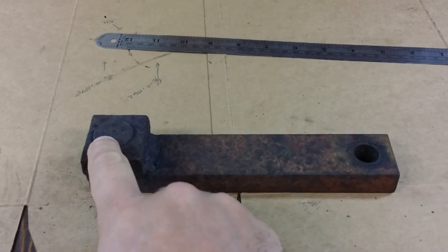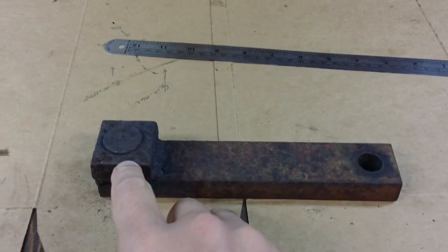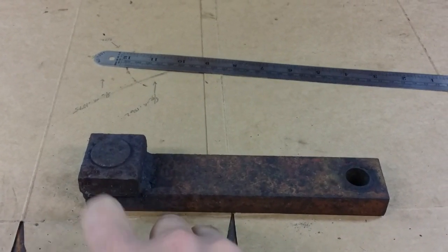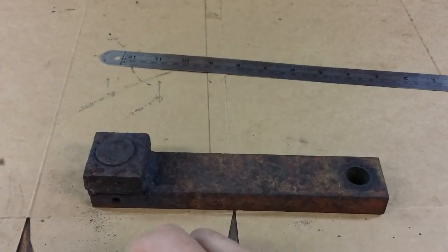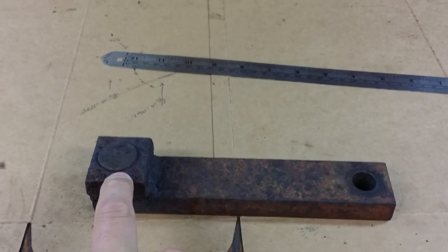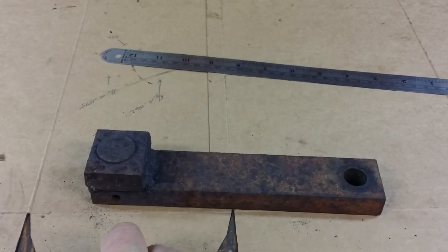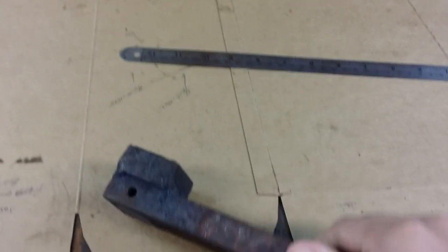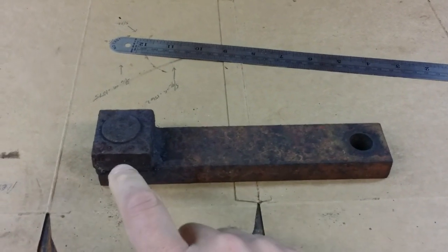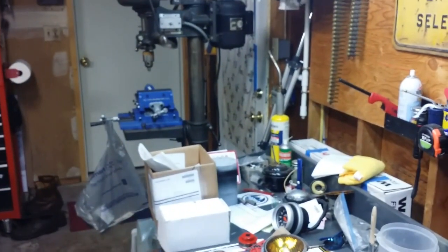I'm going to center punch some holes around the outer edge and take a drill bit up to about a quarter inch. This is a one inch piece - I'm hoping to make a series of quarter inch holes just on the outside of the bar itself, and then make one larger bore right down the center. I'm hoping to thin that bar out enough where I can get a chisel and cave the edges in, then push that piece out. It does go all the way through and I got the roll pin out already. So first things first, I'll make some dimples to set my drill bits and then set it up in the drill press.